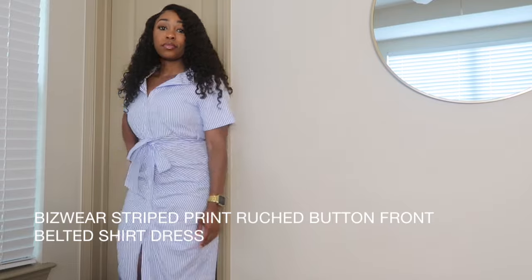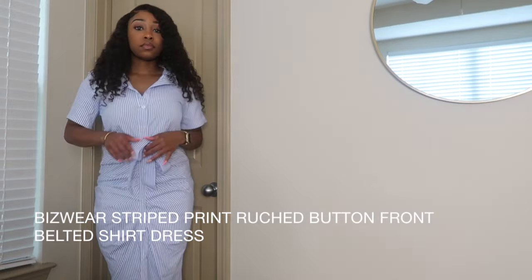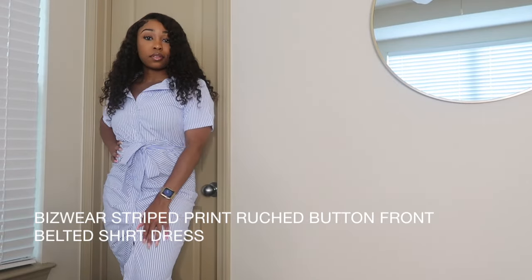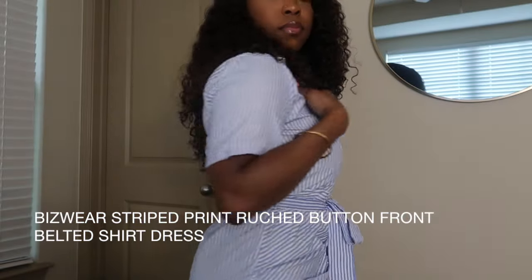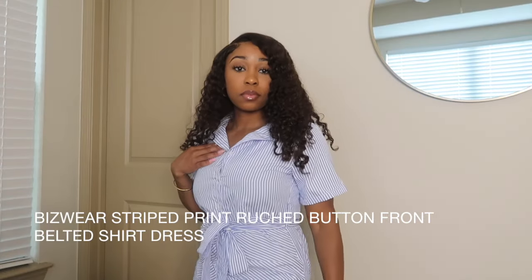This one was pretty similar but it was a different seller. So the stretch was not the same — if you're looking for stretch, this is not the one for you. But same concept with the button-down. You can still do the same thing with the collar, and it can easily go from a work dress to a happy hour dress.